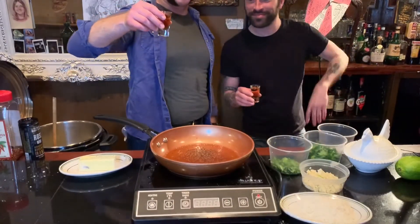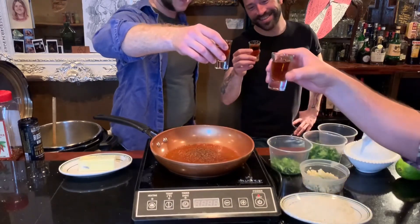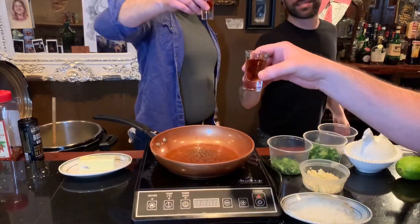We are not going to flambe this one, but cheers to you all. Come in the shot, come on guys. Cheers!